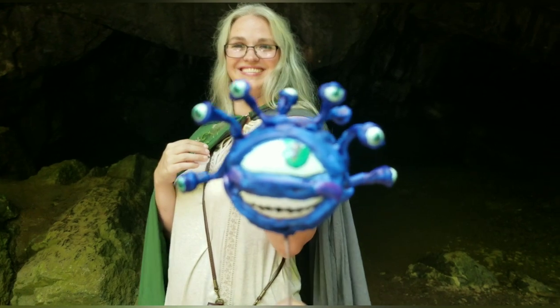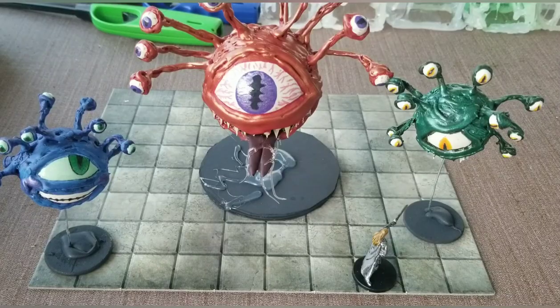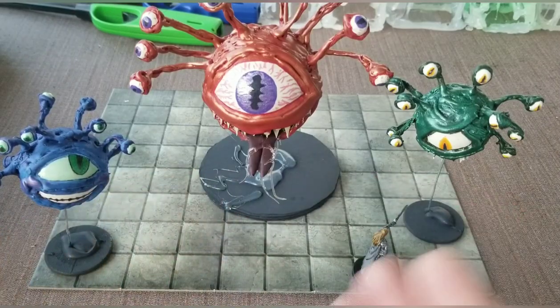Hi, I'm Chrissy. Welcome to Off to the Dungeons, episode 2. In today's episode, I'm going to show you how to turn this into this. In today's video, I'm going to show you how I made my beholders for my campaign.